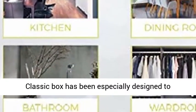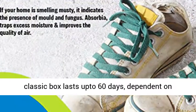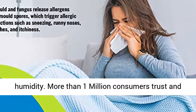The Classic box has been especially designed to conveniently fit into corners. Each Absorbia Classic box lasts up to 60 days, dependent on humidity. More than 1 million consumers trust and use Absorbia.